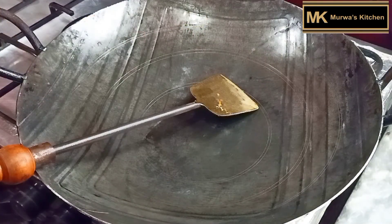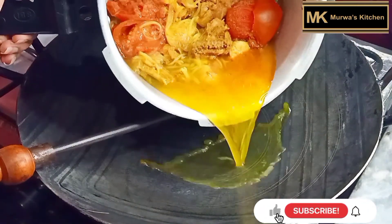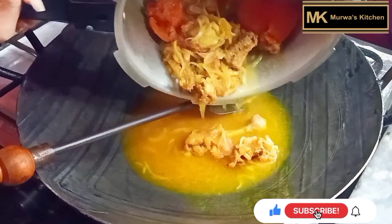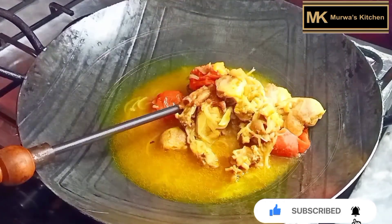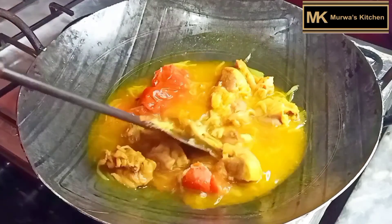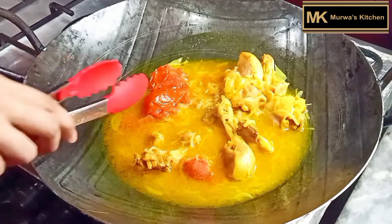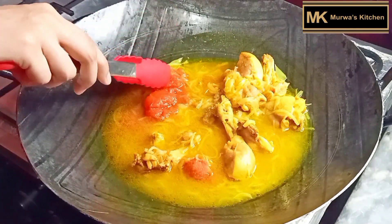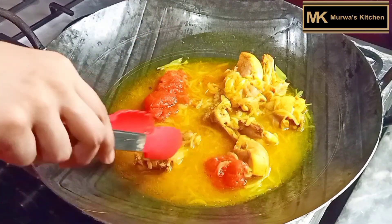After 3 minutes, we will transfer it to a plate. This is the special equipment I have used today to make it in the traditional, authentic way. Now you can see the tomatoes — you will remove them easily.